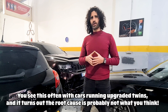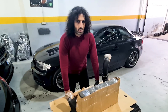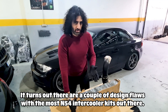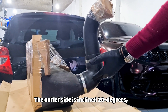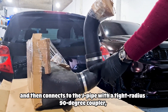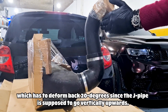You see this often with cars running upgraded twins and it turns out the root cause is probably not what you think. There are a couple of design flaws in most N54 intercooler kits out there. Take the 7.5 inch for instance — the outlet side is inclined 20 degrees and then connects to the J-pipe with a tight radius 90 degree coupler, which has to deform back 20 degrees since the J-pipe is supposed to go vertically upwards.